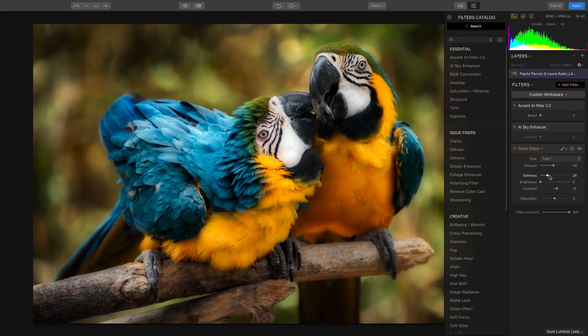I'm going to go ahead and pull the softness slider down a bit so that I can still retain some of that nice detail around the face and the beak. I always like to add a little extra contrast to my images — this adds a little extra dimension and pop.